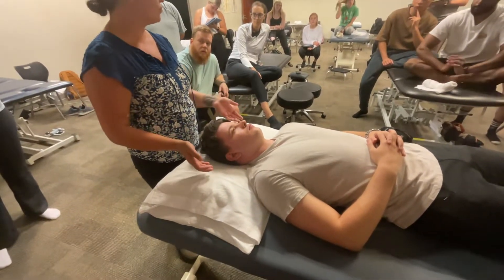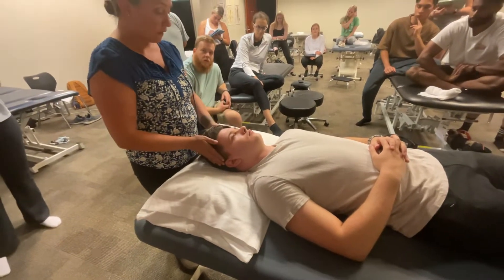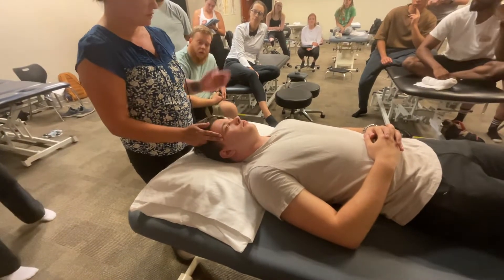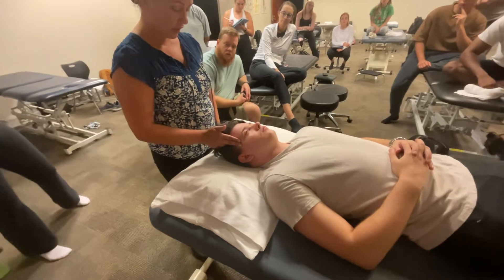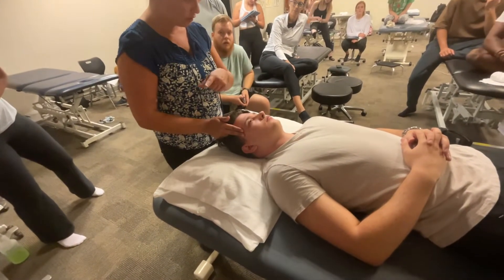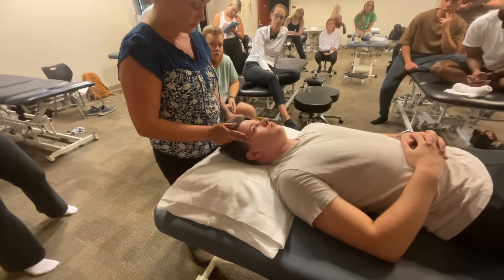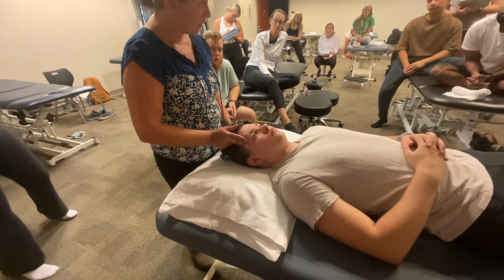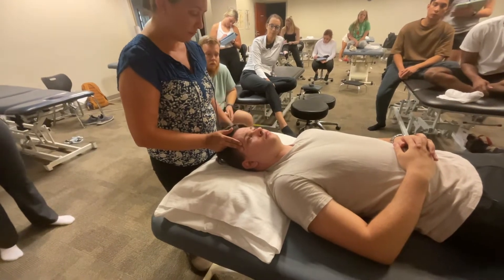He has about a 15-degree asymmetry going more to the left. To make it a simple isometric mobilization, I put my fingers at his temporalis — because he's stiff to the right, we're going to go to the right. Turn your head as hard as you can to the right, I'm going to meet your resistance. If it hurts, do not go so hard. We're going to do that for about 10 seconds — a pain-free isometric.